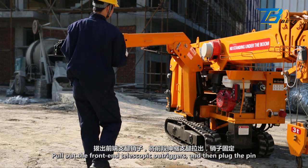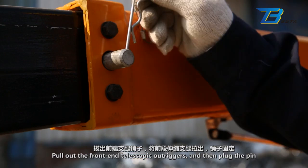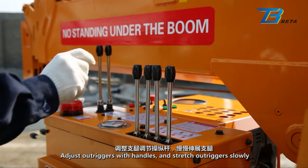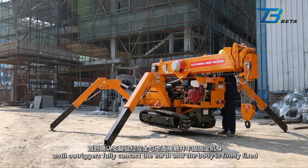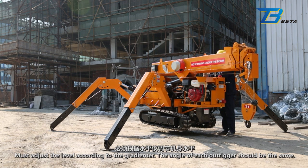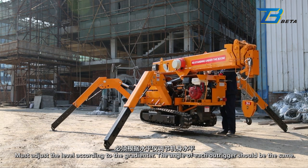Pull out the front end telescopic outriggers and then plug the pin. Adjust outriggers with handles and stretch outriggers slowly until they fully contact the earth and the body is firmly fixed. Must adjust the level according to the gradienter. The angle of each outrigger should be the same.